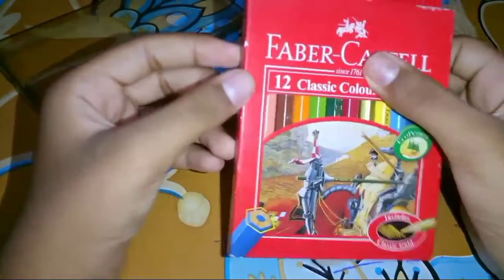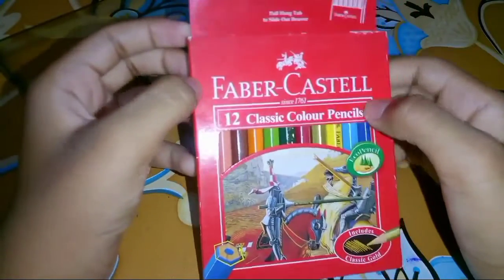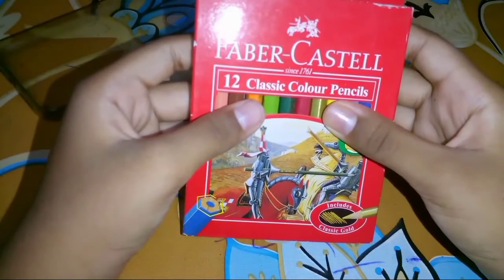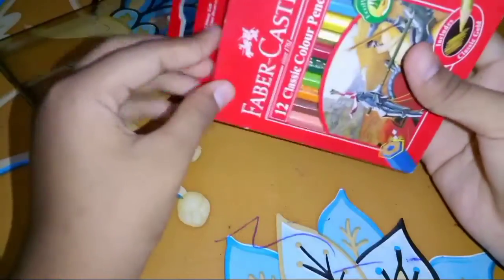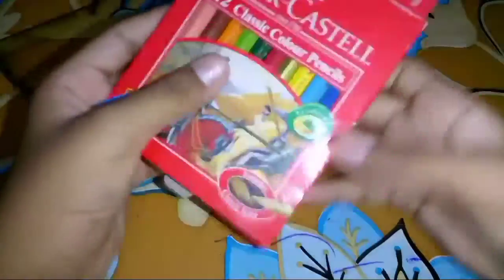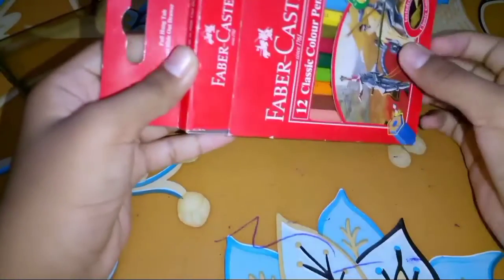So I'm going to honestly review it. I will show you the packaging, I will show you the colors and color quality, I will show you the unboxing of this color set. This is the first review of this video - this is the review of the Faber-Castell.